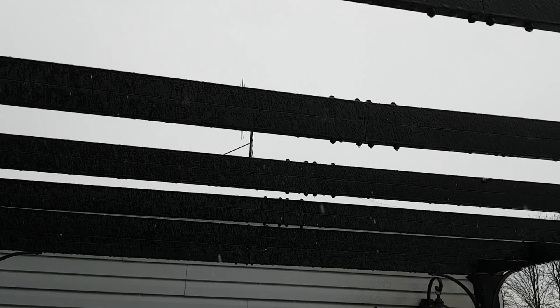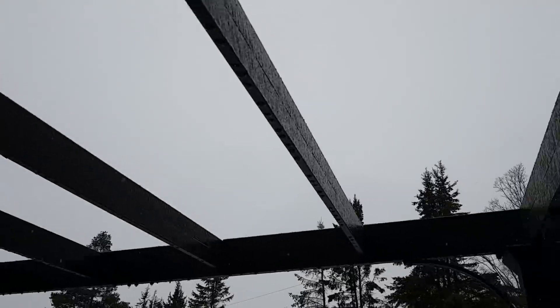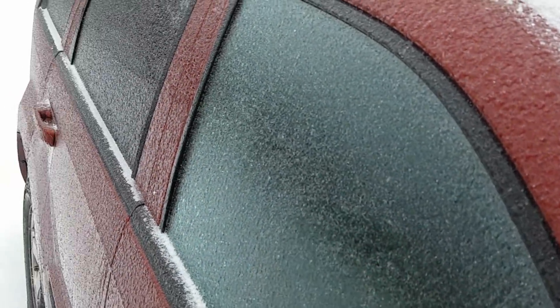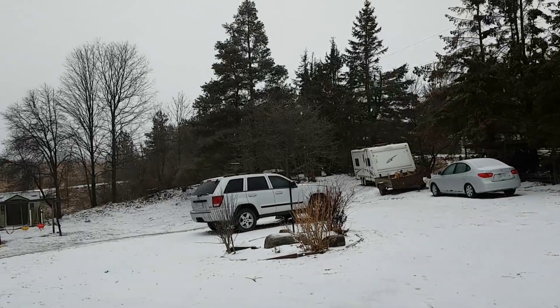Well, here it is — ice storm 2018. Wind turbine's doing okay. Got ice accumulation on everything. It's just the first day, and we're supposed to have this all weekend.